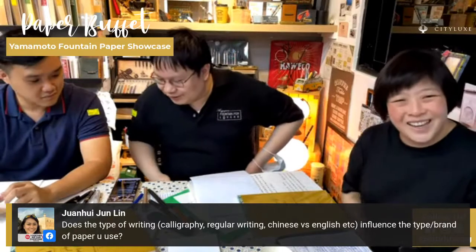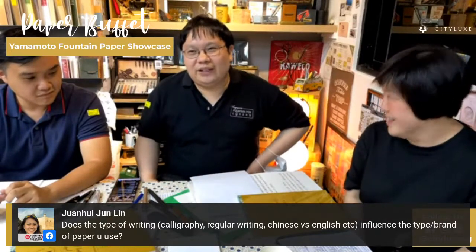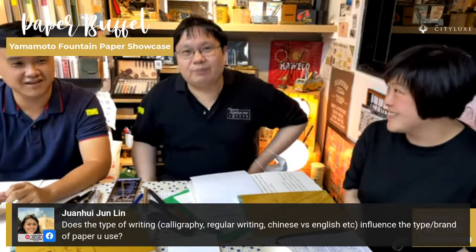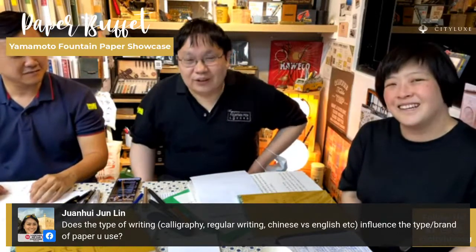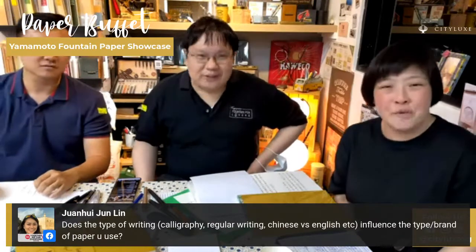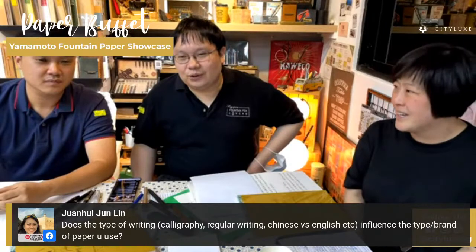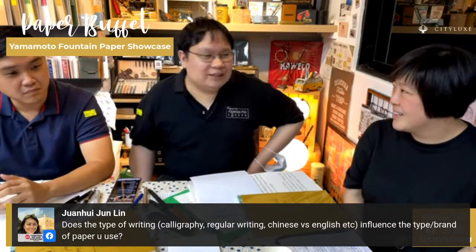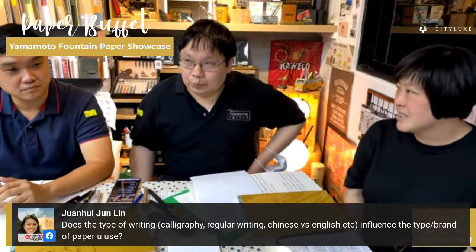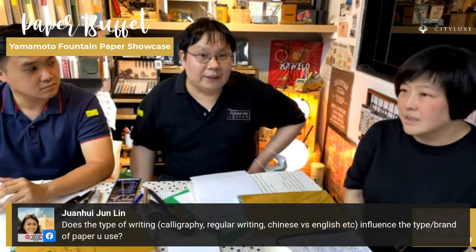If you have the new Tomoe River paper, why not post some information on SMPL and share your writing samples? It's going to be beneficial for everyone. Market trends are also something we're interested in — we want to know what's happening in the paper markets.